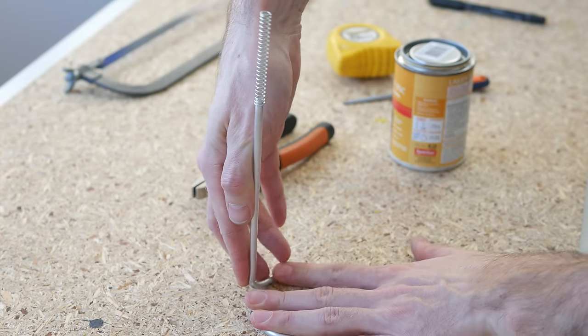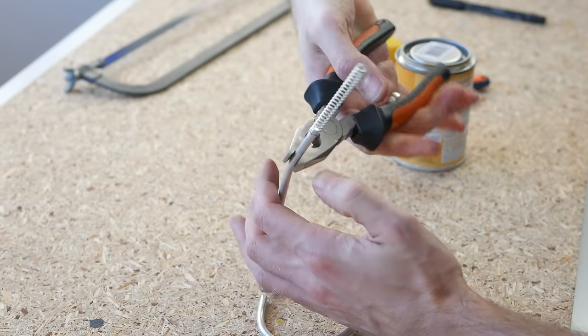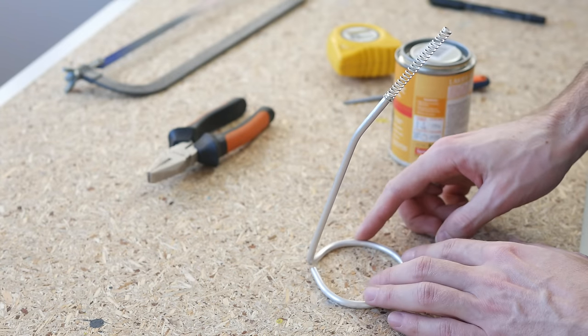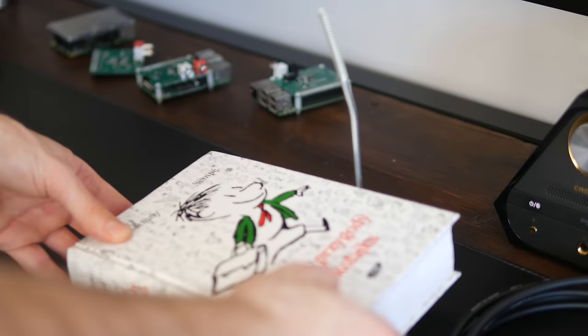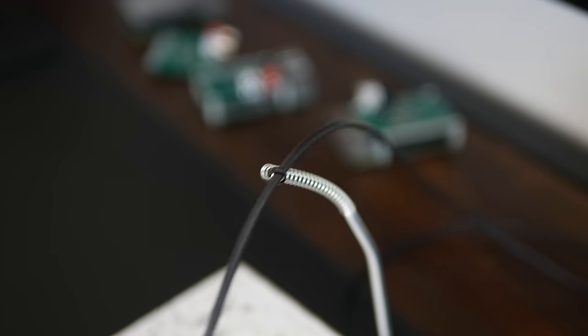Now make a slight bend in the same spot towards the base front and another one at about 2cm from the top. You can stop right there — use a book as a weight to hold the construction down and a piece of wire to fix the mouse cord in place.